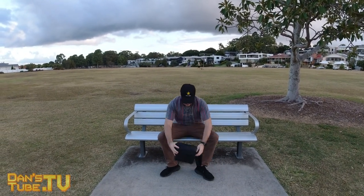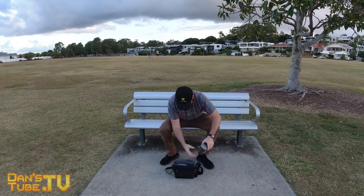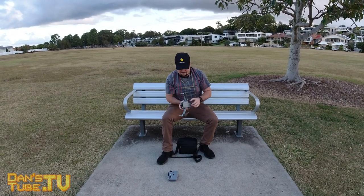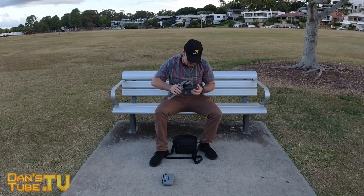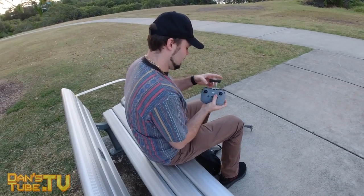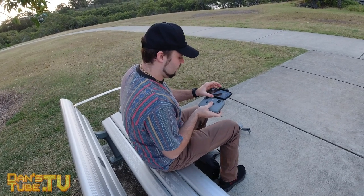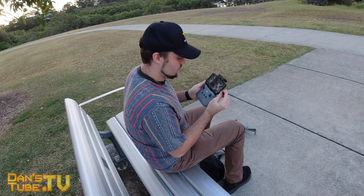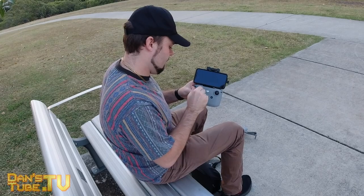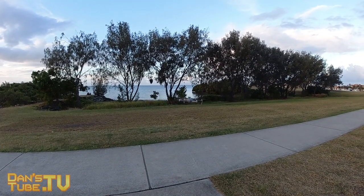I remember when the Mavic Air 2 was released and I originally saw the new controller, I thought it looked a little bit cheap — not as good as the previous controller. It's funny how a photo can sometimes portray something in a particular way, but when you actually physically get your hands on it, it's got a completely different vibe. This controller is built extremely well, it's very sturdy, and that slide-up phone holder is actually amazing because it means I can have my phone in its case. The cable is tucked underneath the slider so you unplug it, tuck it around the back, and it just sits there nicely. I really love the buttons on the controller and how it feels in the hand — it's grown on me and I'm extremely impressed with this new change.